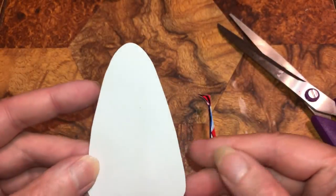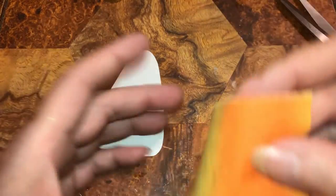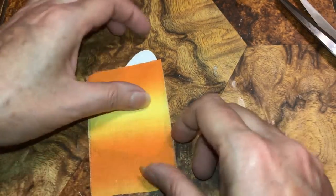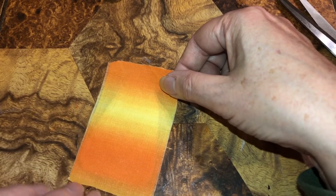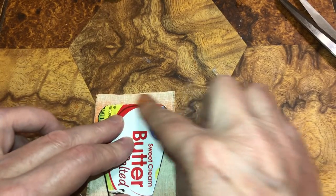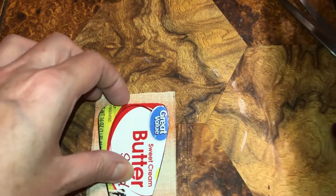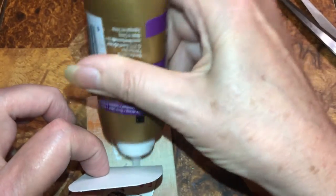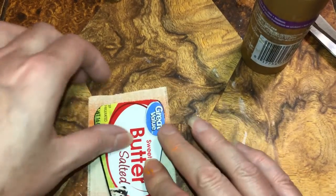Even if it's not showing the fabric perfectly, it's not perfect but it works. Then when I did put the fabric over it, there's all the orange right there. I might want to fold this up — I'm just gonna glue that. I'm gonna add paint for you just to show you, because I kind of like this.